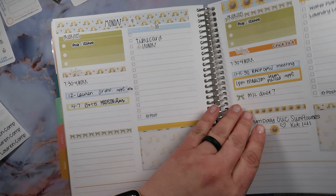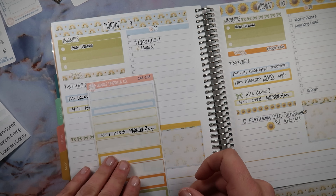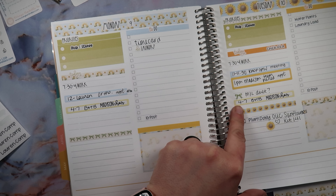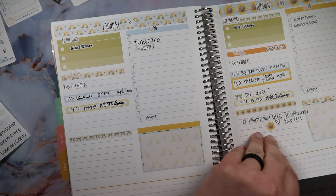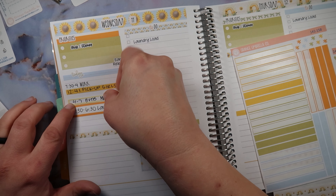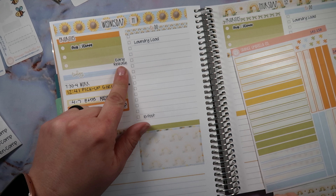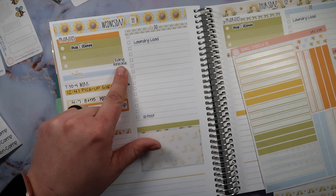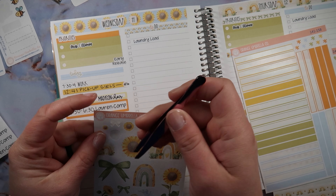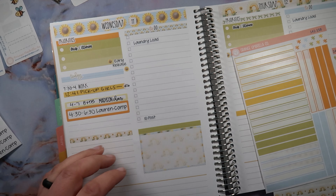I haven't even been putting choir in — I'm losing my mind. Choir is just going to go down here. I just realized Madison can't even do her duet that day unless she does it at 7. Whatever, it is what it is. Madison's choir I'm just going to put here. I'm going to have to tell Mandy that she won't be able to do duet that day — it'll have to wait until next week. I feel like I need something to call this out a little bit, so let's find a little sunflower — actually, let's find two sunflowers.